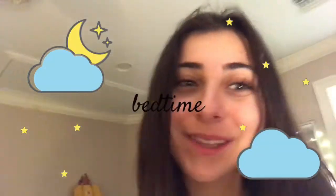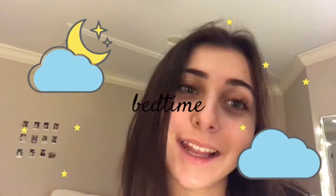Hi sillies, so it's nighttime — it's currently like one in the morning, so you know, bedtime. I'm just gonna show you guys my night routine skin routine thing, so get ready.